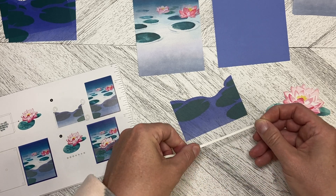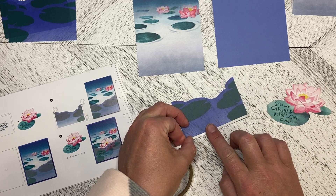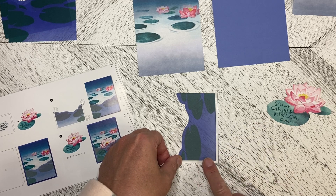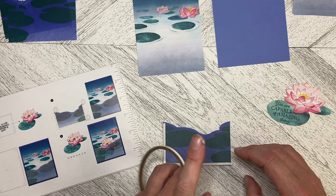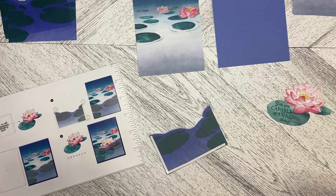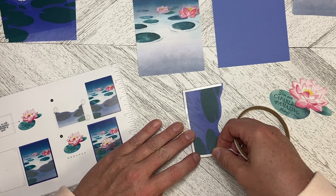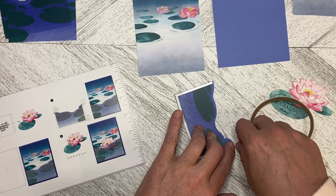I'm going to put it along the bottom, right along the edge. I'm just putting my finger down and tearing — I'm going to tear this little bit off the end here because we don't need it to go that far. Then let's put this down and just tear it off.